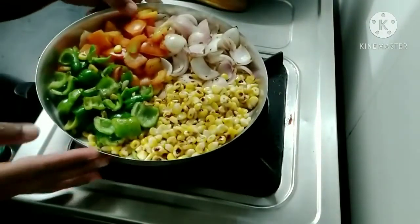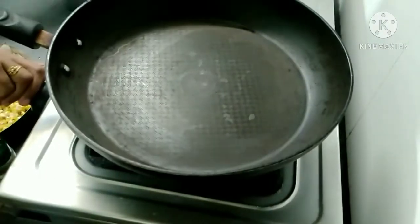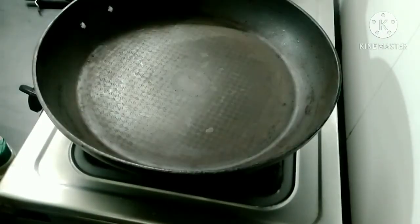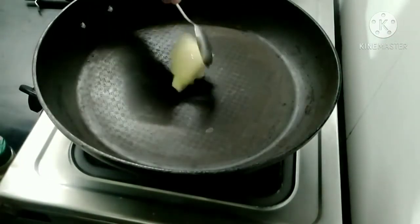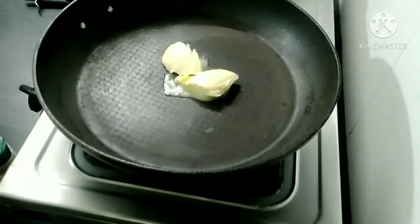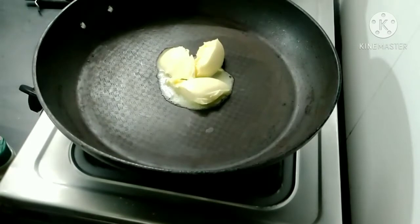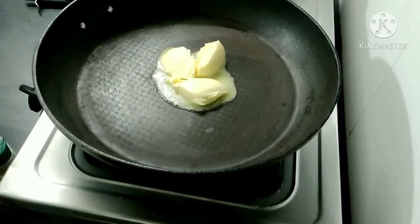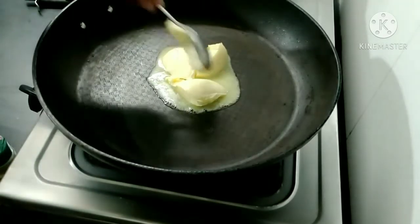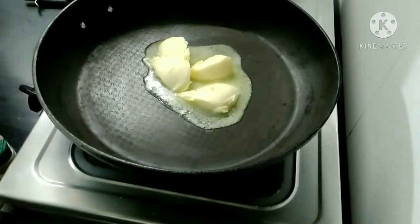We will add white sauce and add 1 tablespoon of butter, then add 4 tablespoons of butter in total.